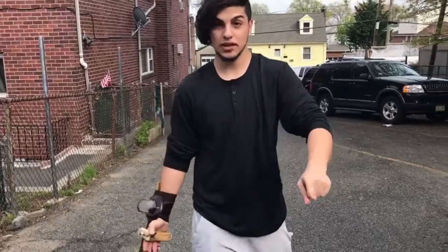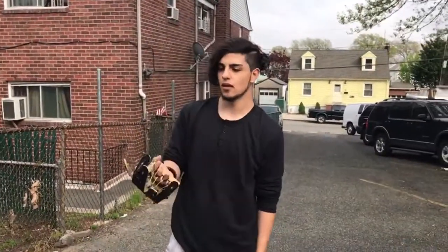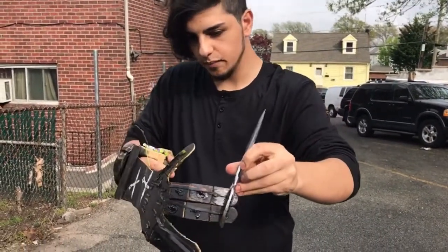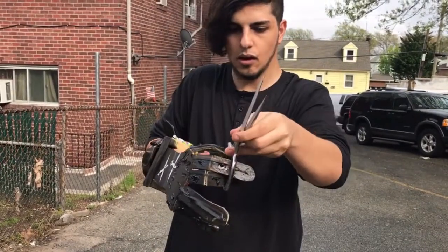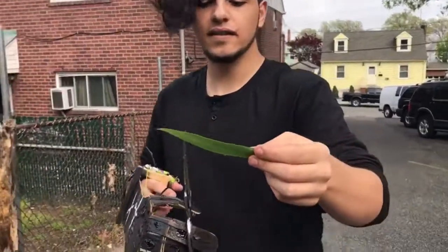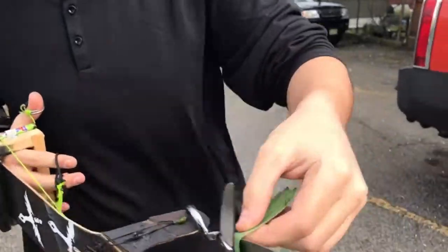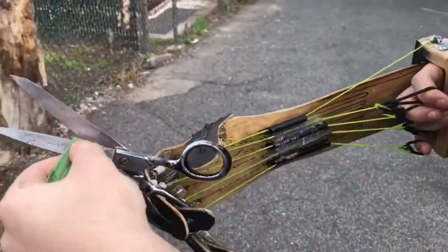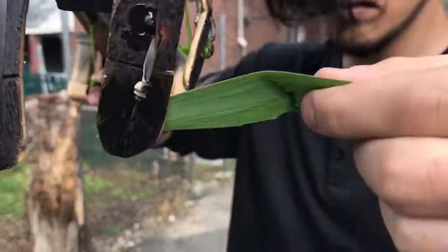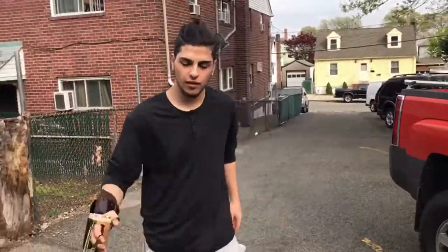All right guys, so today we're going to be doing three tests with this thing. First test: can we cut something with this hand? So let's place it — okay, where are we going to cut? Here's the leaf, let's try to cut it. It's kind of working. They cut it — that counts. Look at it, we have a cut! Let's see if we can grab something.